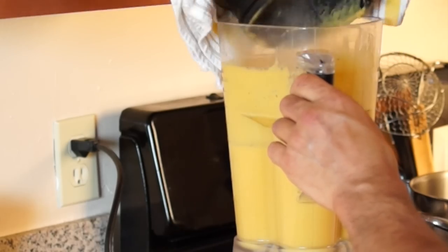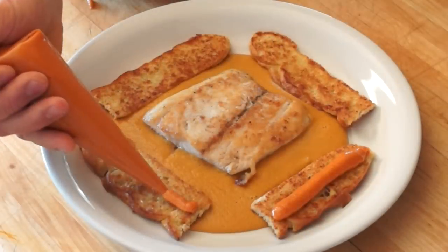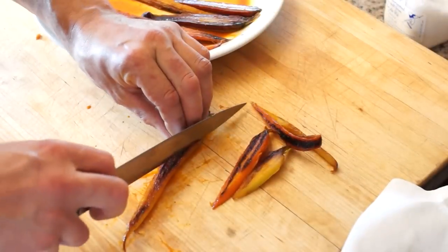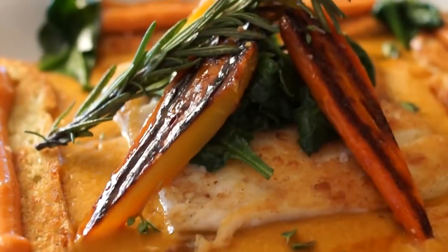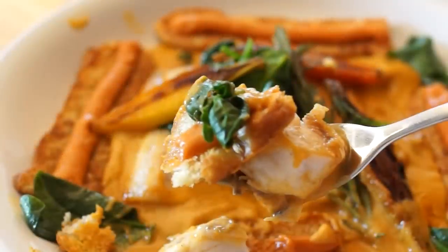Warm up and blend the bouillabaisse a few seconds to get a lighter texture. Add fish along with crostinis topped with the rouille. You can garnish with wilted spinach and those gorgeous caramelized rainbow carrots. You can also garnish with orange juice. And that's it — thank you!